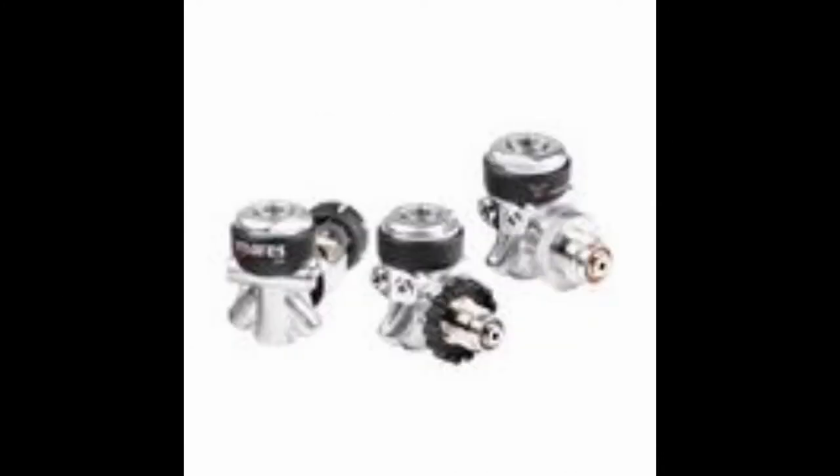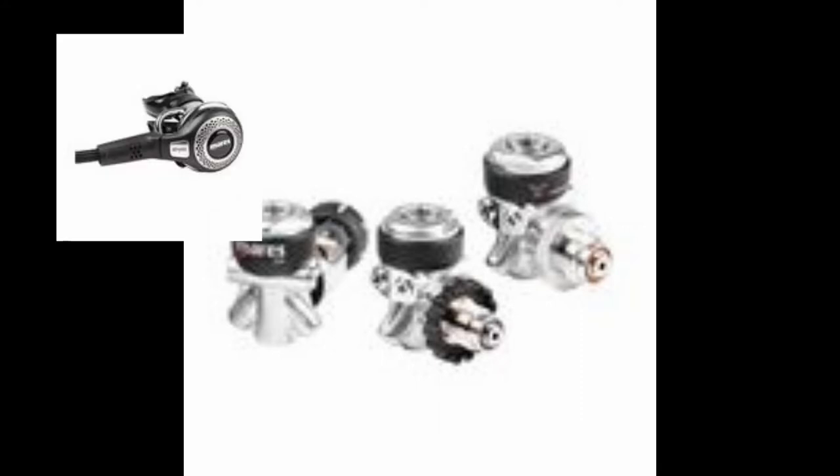The next regulator on the list is the Mares 22X first stage. This too is a balanced diaphragm reg that comes in both DIN or yoke. You pair this with the Abyss second stage. It comes standard with a Myloflex hose, and this is currently the world leader for deep diving thanks to Mares's great breathing regulator.